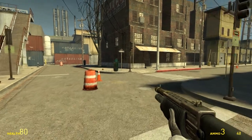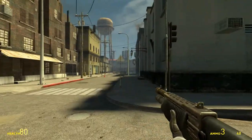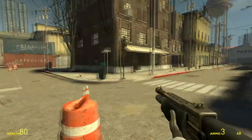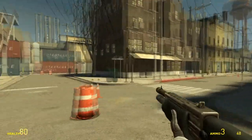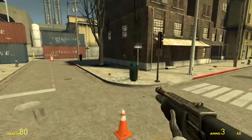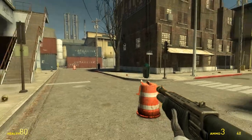Hey guys, welcome to the Chop-Tater Ship! Today we're doing something a little bit different. I received my Leap Motion the other day and of course the first thing I thought of was how does it work with gaming, namely first-person shooters. I looked on the Airspace Store and I couldn't really find anything at first, but then I came across an app called GameWave, which is pretty cool.